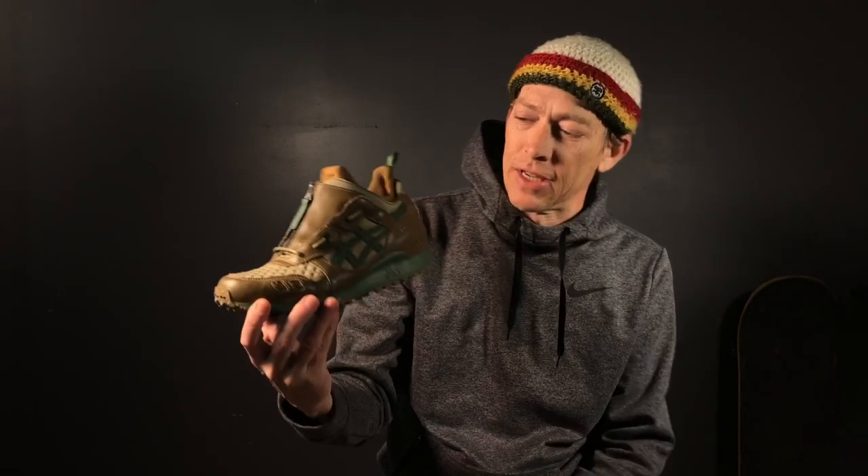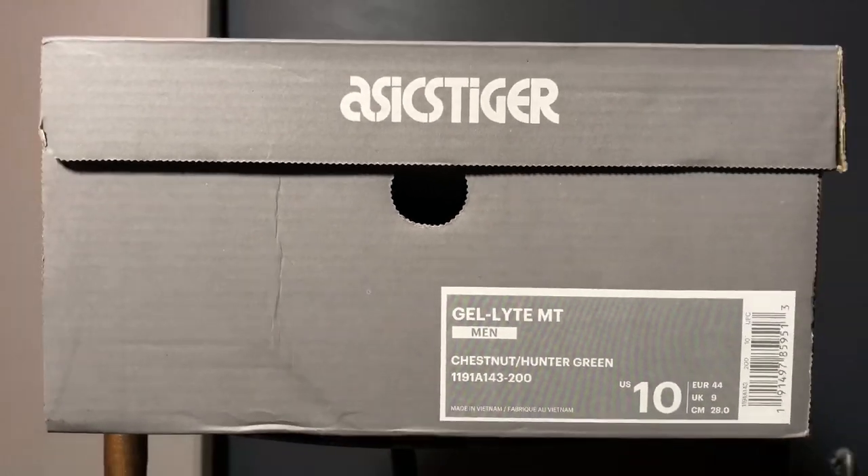How's it going everyone, welcome to my channel. I'm glad you guys are here. I'm just an old man that likes to talk about shoes, and today we're gonna have a look at the Asics Gel Light MT in Chestnut and Hunter Green. I've had this one sitting around for a while but finally broke it out of its box, and we're gonna have a look at it today — see if we like it, see if we don't.